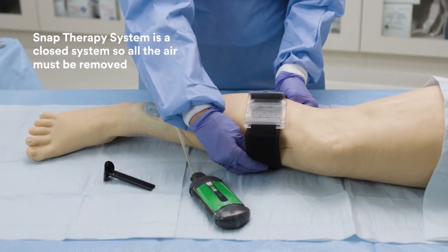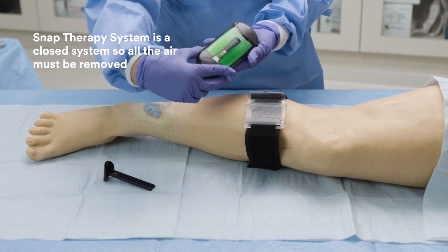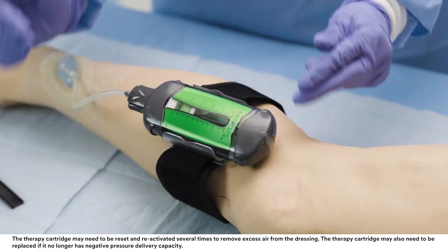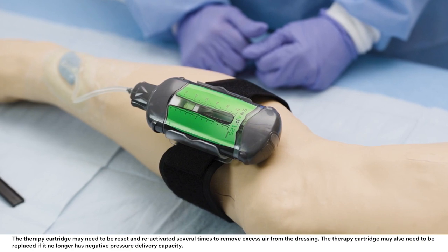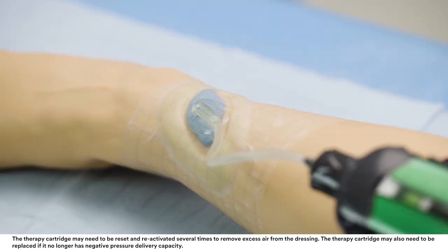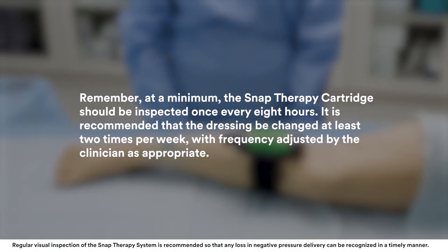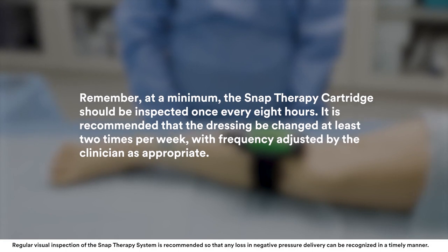Check negative pressure operation. The SNAP therapy system is working properly if the green capacity indicator is both visible and stationary in the chamber window, the dressing has a sucked-down appearance, and the dressing feels hard to the touch. At a minimum, the SNAP therapy cartridge should be inspected once every eight hours.